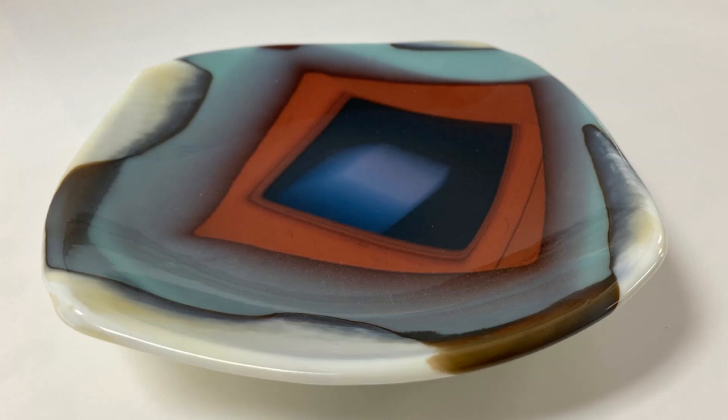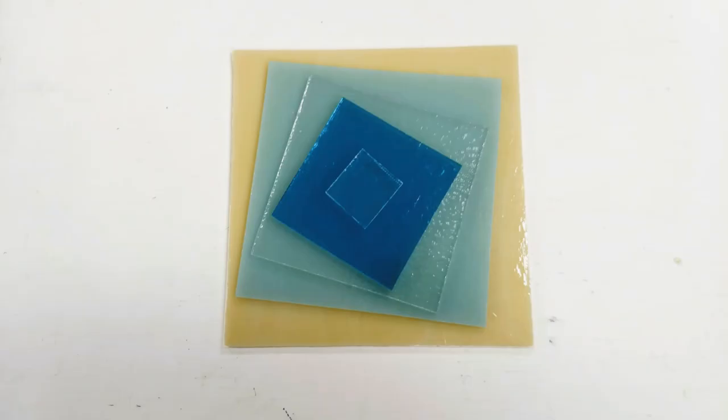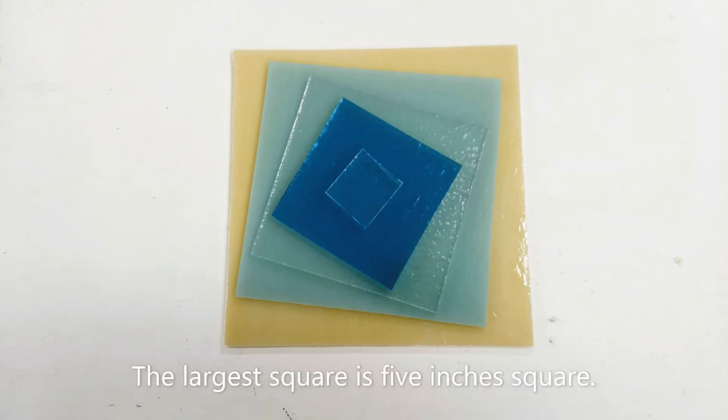Now that our shelves are prepared, it's time to prepare the glass. For this project, we'll start with a stack of glass squares, each square slightly smaller than the other. They're stacked with smaller squares on top, then skewed slightly, like a spiral.